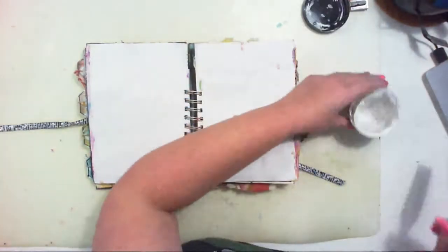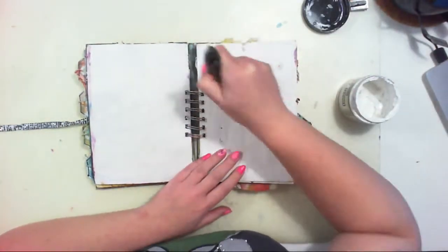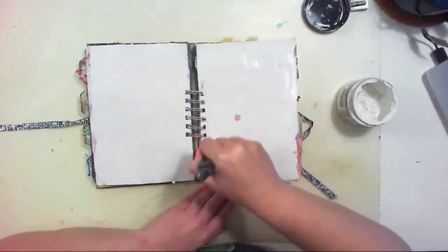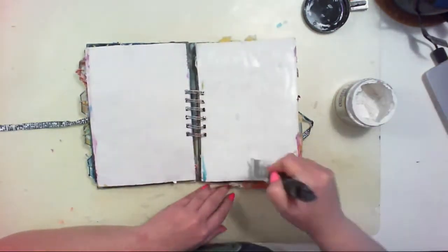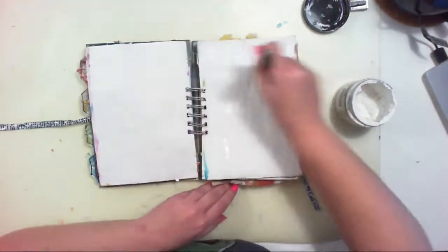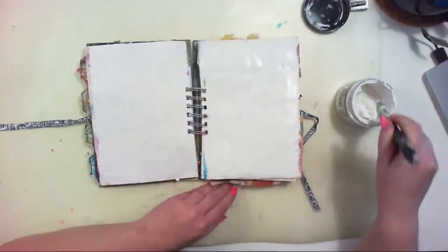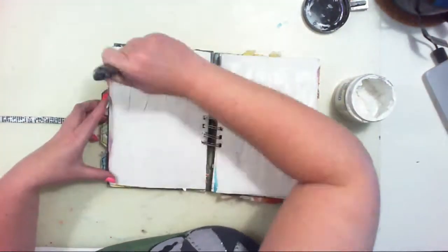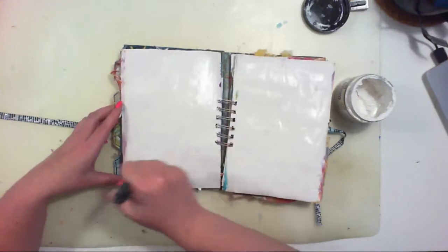Hello everyone, it's Anna here and I have another process video for you today. It will be very unusual because I am creating an art journal page. I have only one art journal and it's about six years old — I still have a few pages left in it.